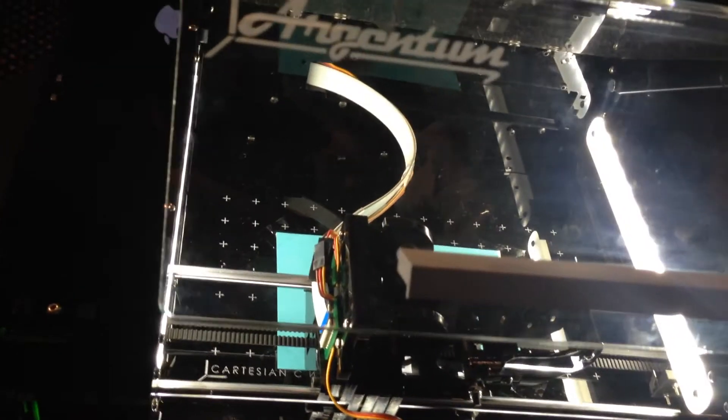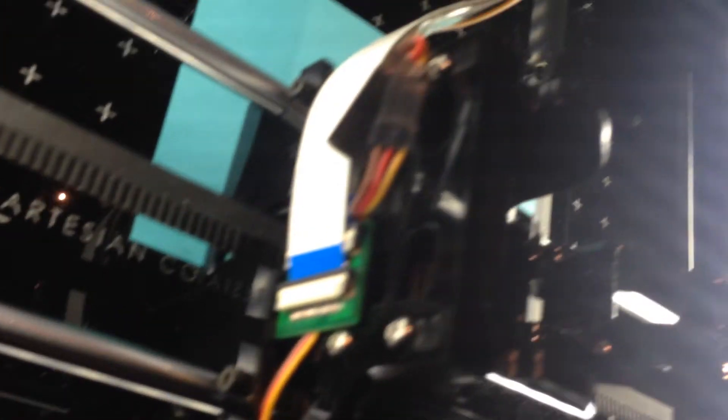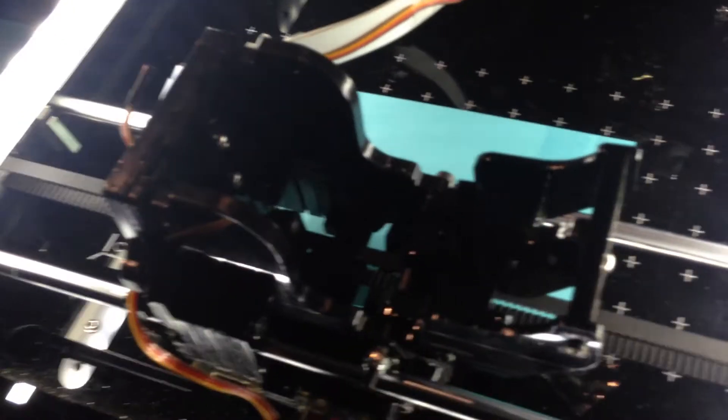This is the Argentum. It's a bit of a play on words because Argentum is Latin for silver, and the printer prints in silver. So this is the world's first desktop 3D printer — literally the world's first desktop 3D printer to print circuit boards. Here are some examples of the circuit boards we've printed.